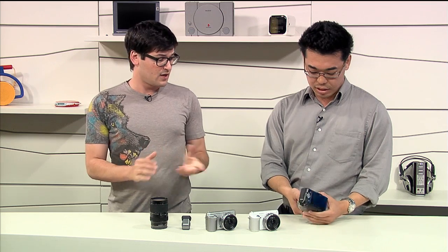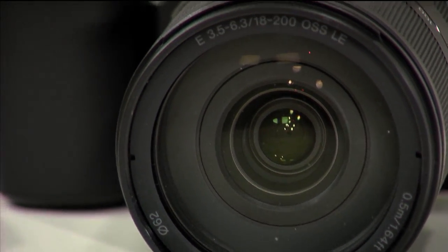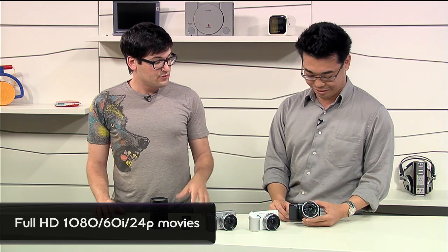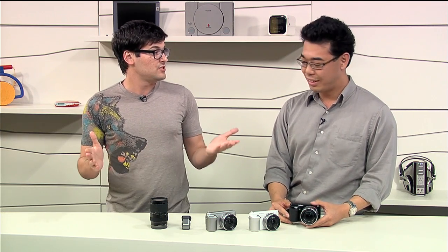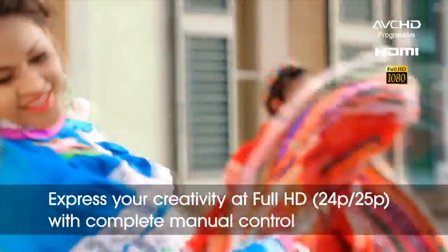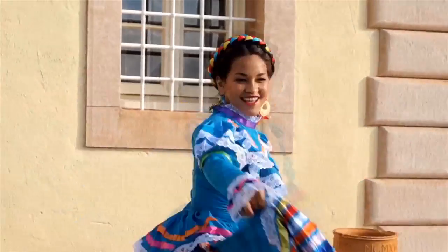The improved sensor probably means there's some new video stuff on this too. With the new processor, we now have full HD 1080 60i video and also 24p. The C3 was 720p MP4, so this is 1080 at AVCHD. So you can shoot using your NEX F3 to broadcast quality video or even shoot cinema-like movies.